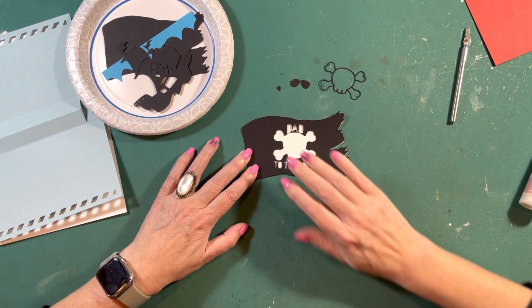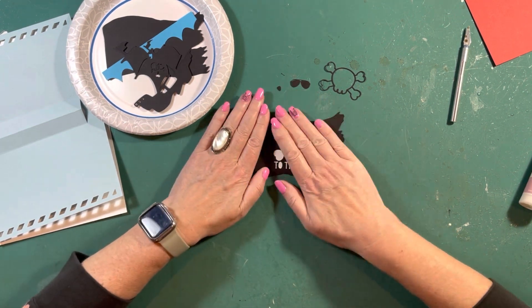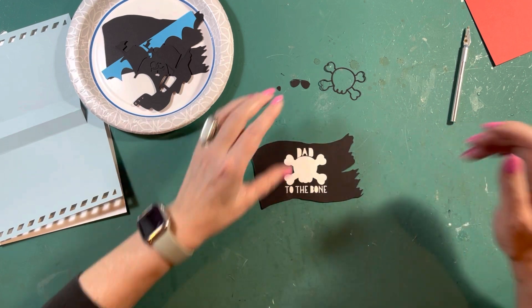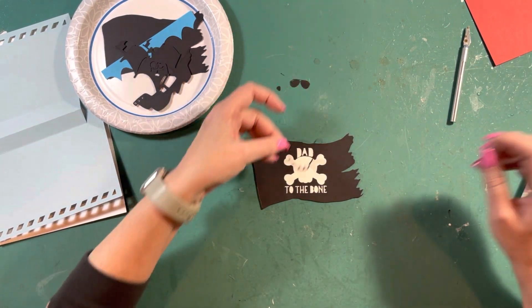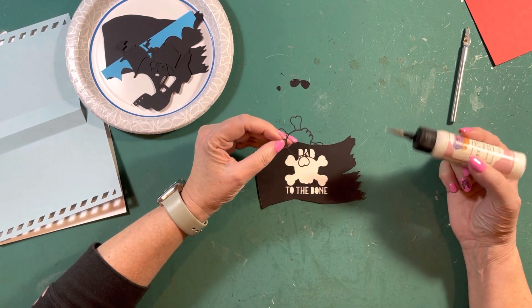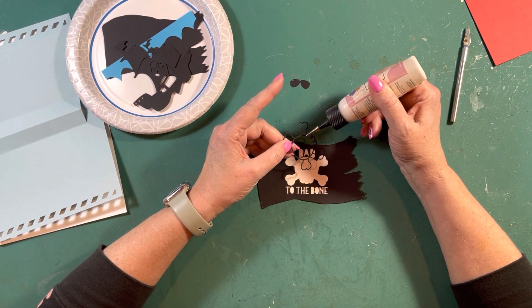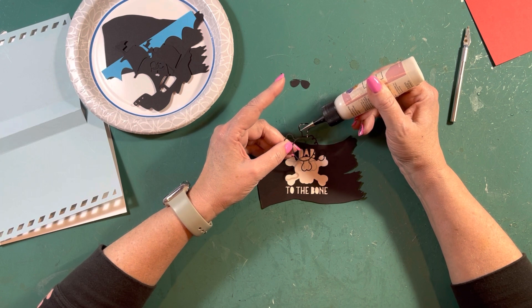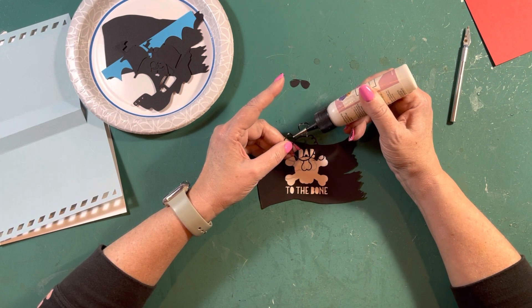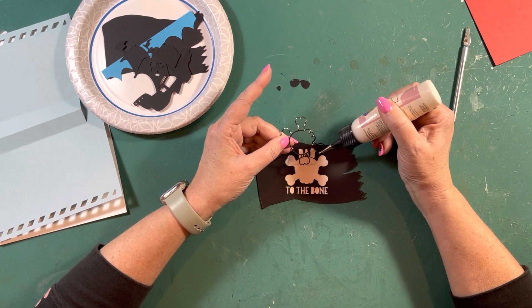So we're just going to glue it straight on the top here — this way we don't have to take all those little tiny letters and everything and glue them on individually. There you go. Now we're going to glue this one in — this gives you your mouth part. Just a little bit of glue; you're not going to need a ton.